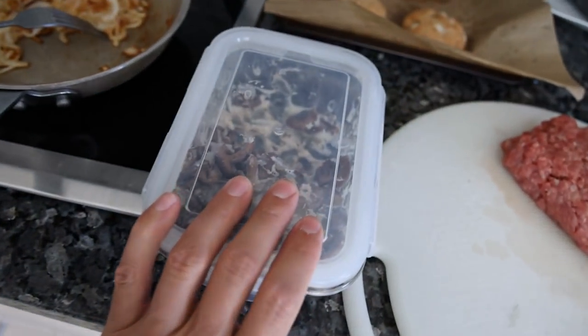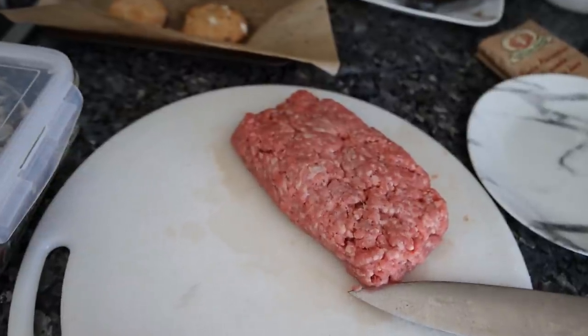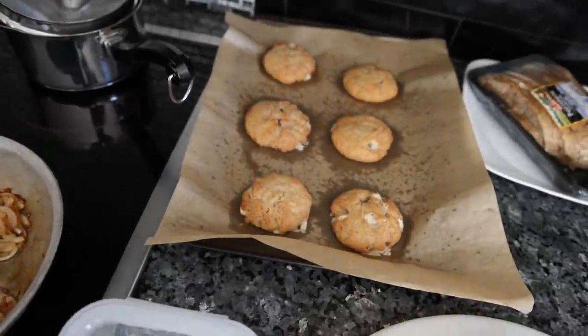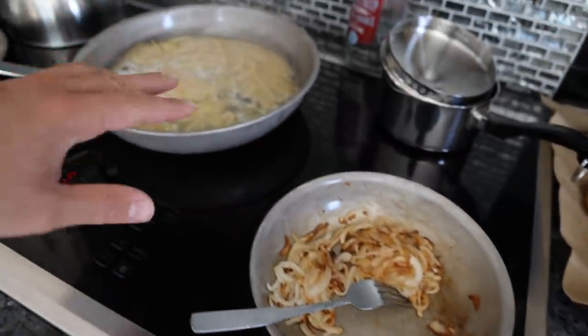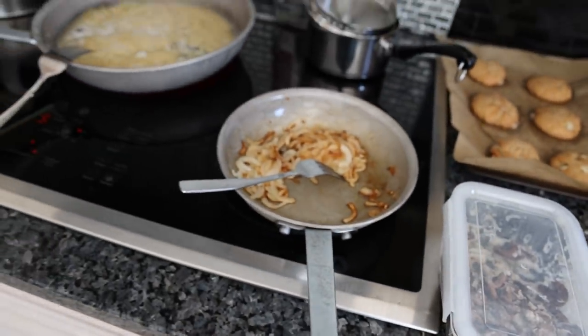I have some onions sautéing in coconut oil. These are some shiitake mushrooms that I cooked maybe a week ago, and this is the top round 95.5 super lean blend from Frankie's free-range meat. There are some vegan cookies — the dough is over there, we cooked those last night. So I'm going to sauté the ground beef, take the pasta out, warm up the mushrooms with the ground beef, and then we'll assemble everything.